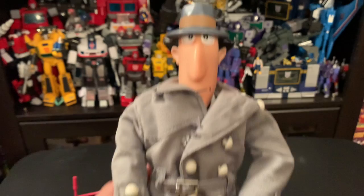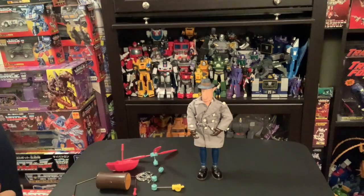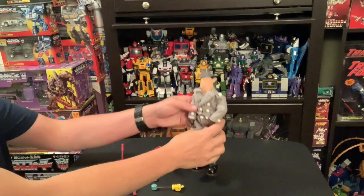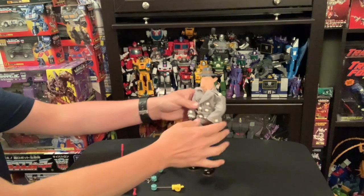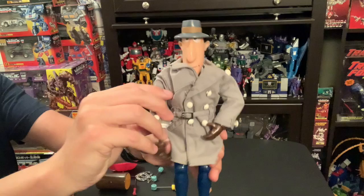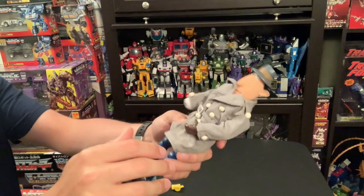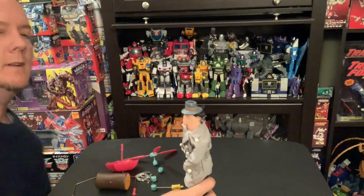It goes for quite a bit complete. All right, let's get him going. Here we go, Inspector Gadget — there he is.